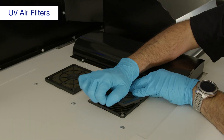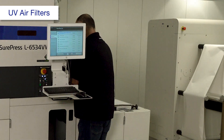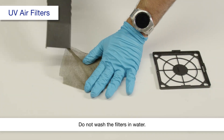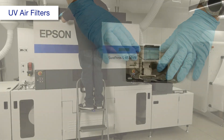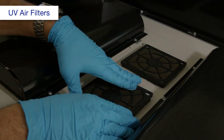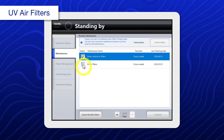Remove these filter frames. Clean each filter. When you're done, select UV air filters.